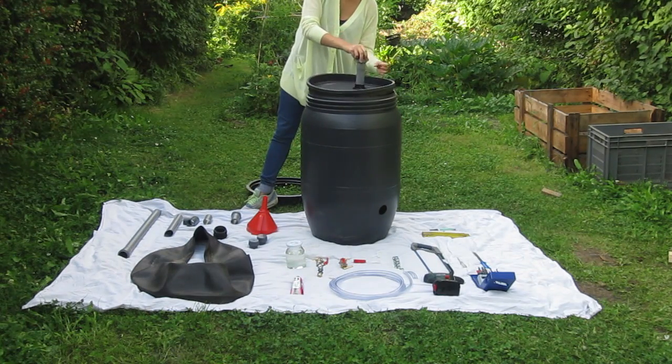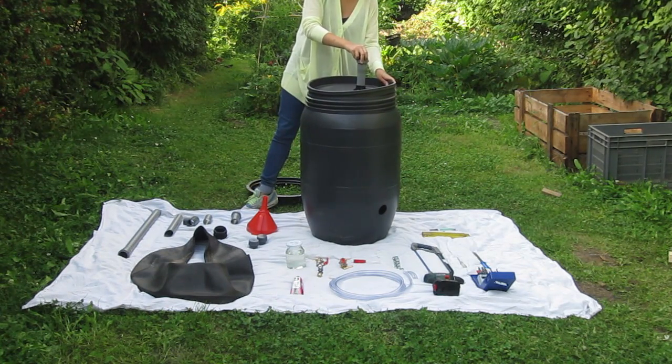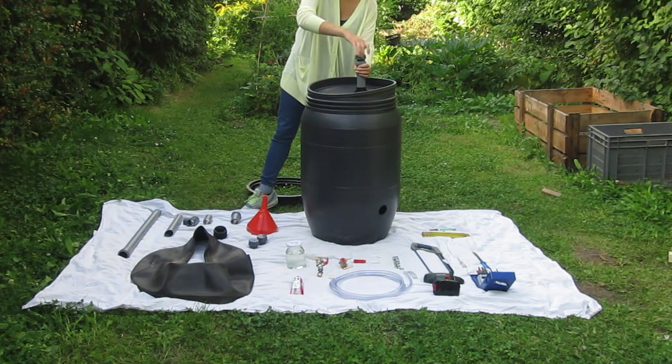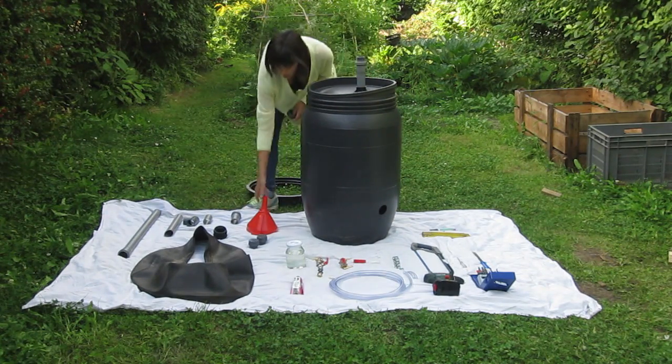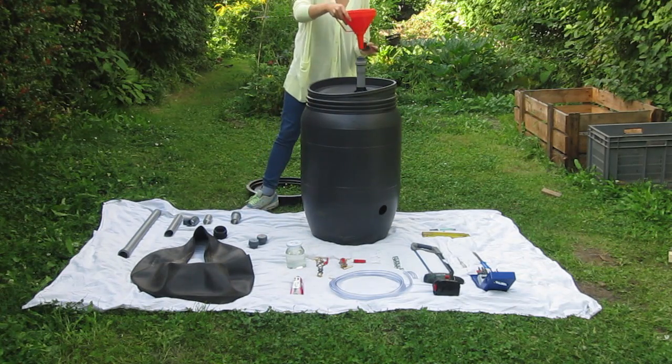So this is the inlet system. Every time you want to feed your biogas digester with your waste, you unscrew the screw cap, put this in, and pour your liquid or solid waste.